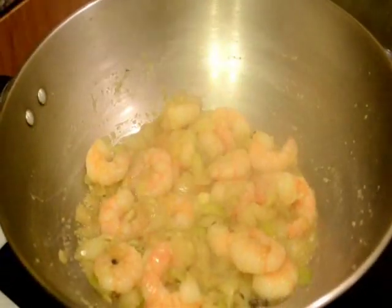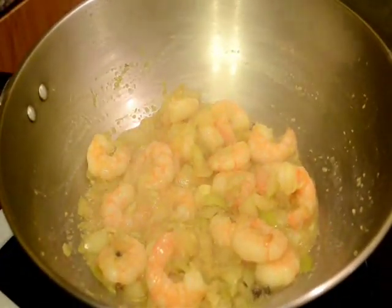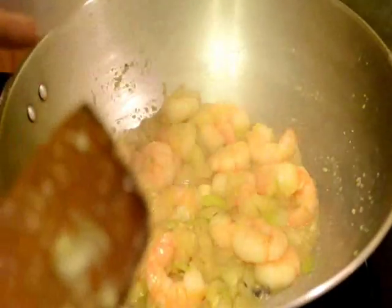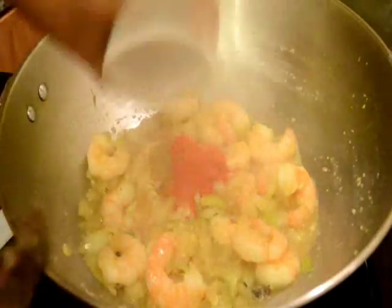After 5 minutes the prawns are cooked well. Now I will add all the dry spices — red chilli powder, coriander powder and cumin powder. And I will mix it well and again I will fry it for about another 2 or 3 minutes.